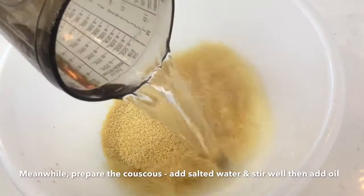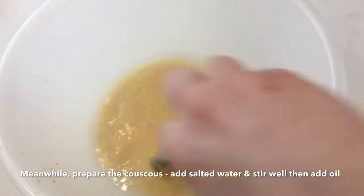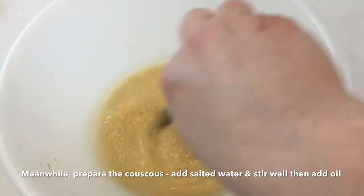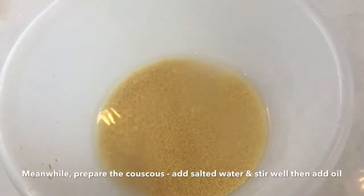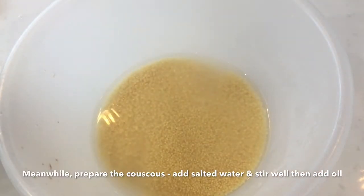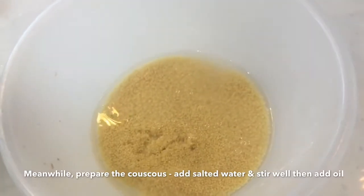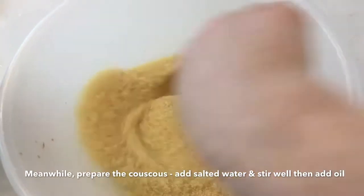Add salted hot water to the couscous and mix well. After mixing, add the oil and stir again. Allow the couscous to soak up the water for five minutes or so. As you'll see in the video, it will change in those five minutes, looking grainy and fluffy, but not too fluffy — and that will be the next step.